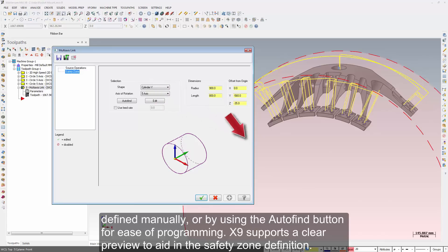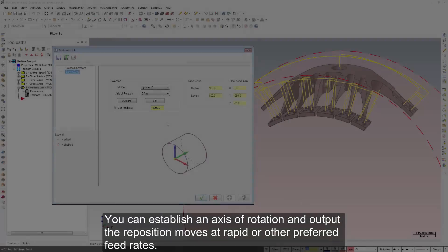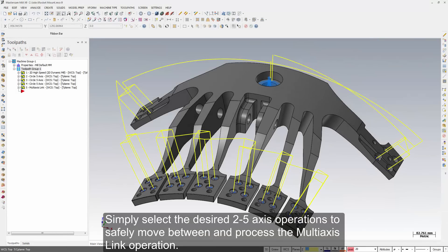X9 supports a clear preview to aid in the safety zone definition. You can establish an axis of rotation and output the reposition moves at rapid or other preferred feed rates. Simply select the desired two through five-axis operations to safely move between and process the multi-axis link operation.